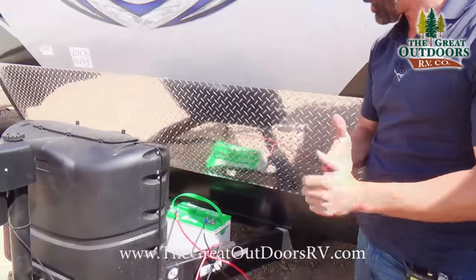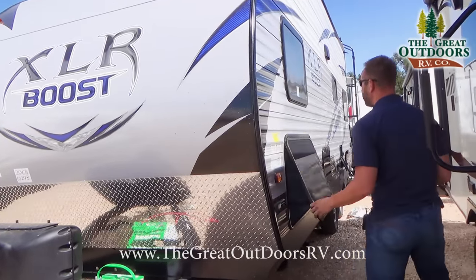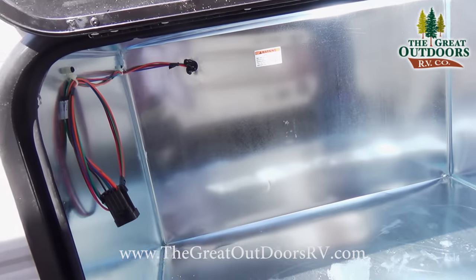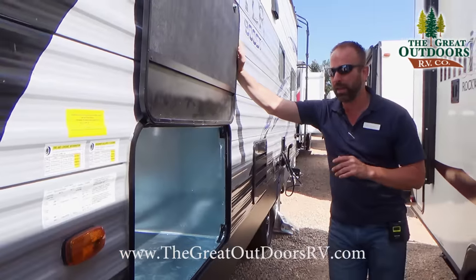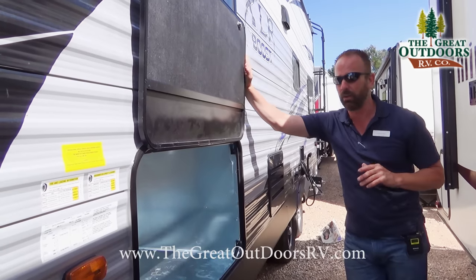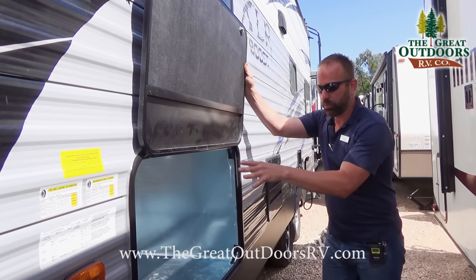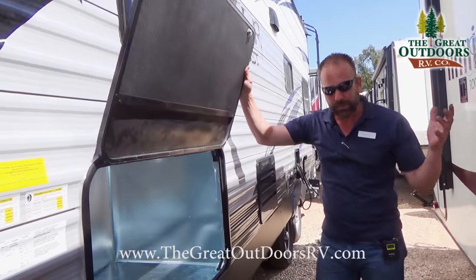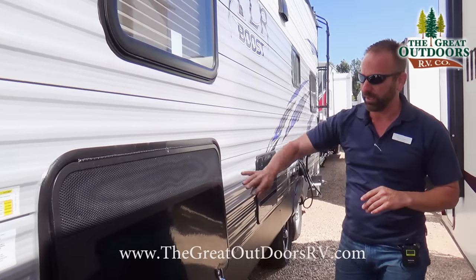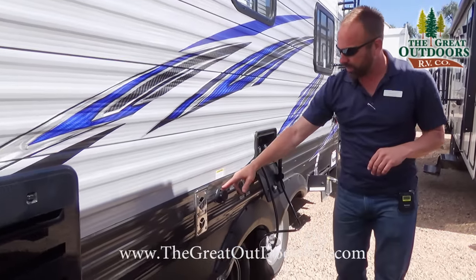You get a 12-volt marine-grade Interstate battery that comes as part of the $249 dealer handling fee when you purchase a coach from us. This 20 CB was not optioned with a generator, but we did prep it for one — so you can install one later. The reason we did that was to bring the price of this camper down. Most people looking for a toy hauler already have generators, so having it prepped is a much better money management approach.